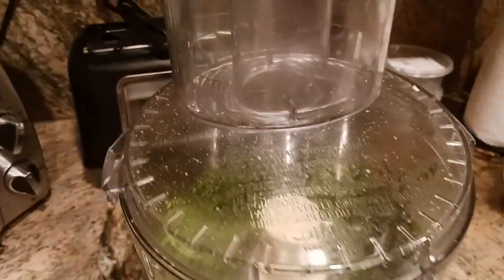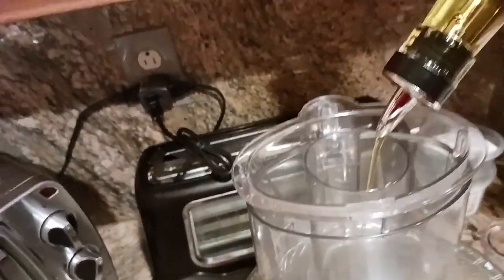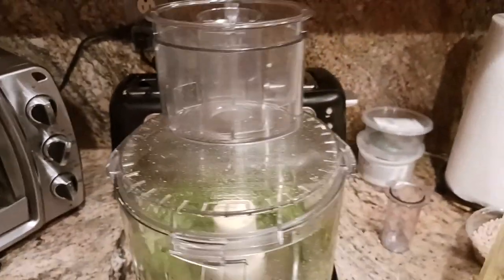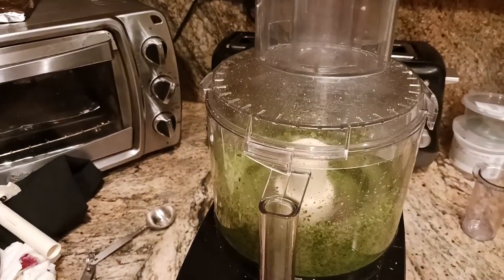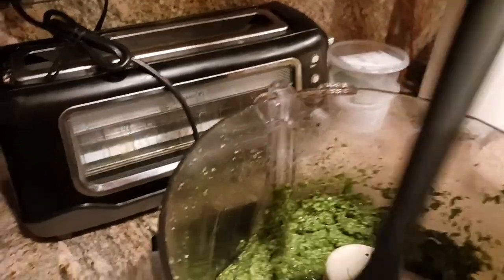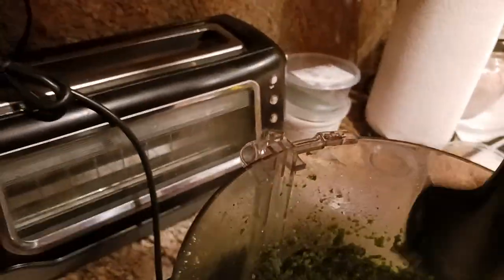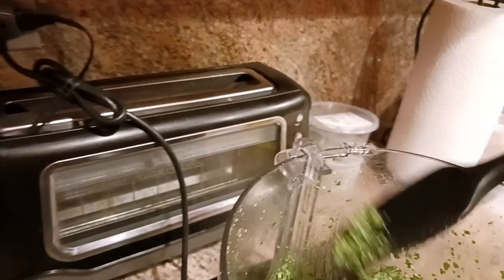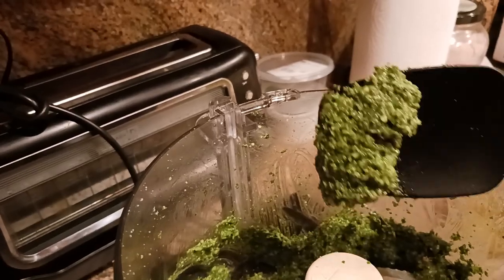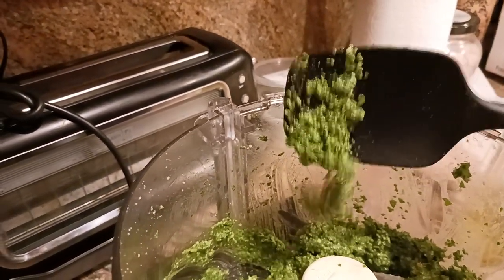So there's a touch more olive oil going in as the blade spins. And I would say we're about there. If you want a really fine pesto, you can continue to scrape and re-blend. But for me, this looks absolutely heavenly. This is going to go on some beautiful fresh pasta, which I'm about to make in the next series of videos — so stay tuned.